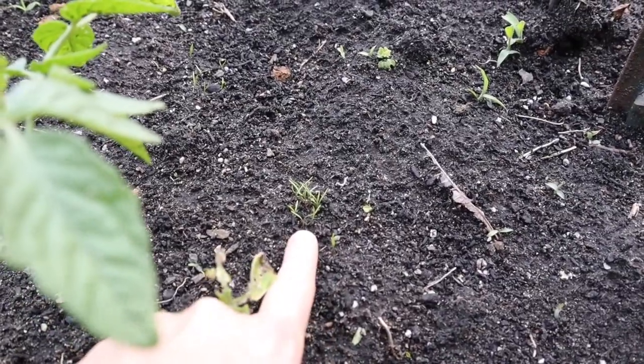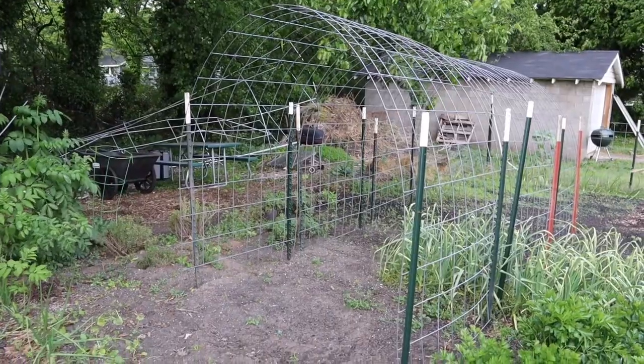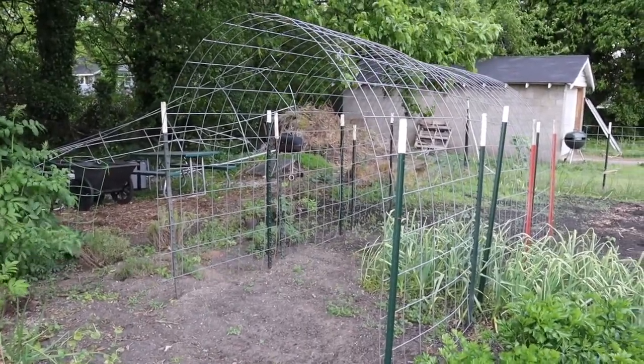Our carrots that we planted along our tomatoes are starting to pop up for us. The main reason we're here tonight though is to plant our green beans and purple potted beans along our trellis here.